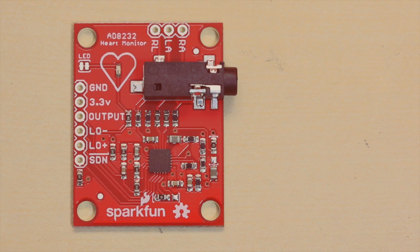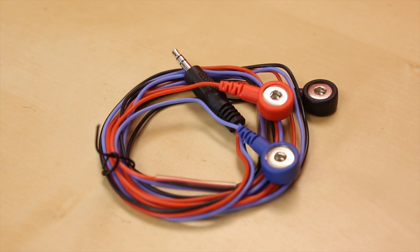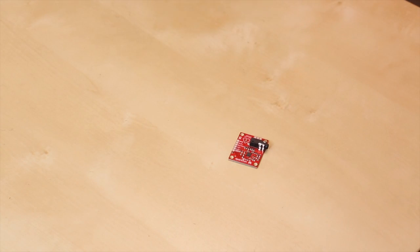We take employee evaluation very seriously here at SparkFun Electronics, and what better way to evaluate your key asset than the new AD8232 heart rate monitor board. It's a very simple little board — when you plug in your sensors, it amplifies the signal, cleans it up, and outputs it as the little boop boop boop thing you see at the hospital. We have sample code to get you that little graph, or you can dump it into Excel. It's just an analog value. It even has a little light that will blink when it senses the heart rate.